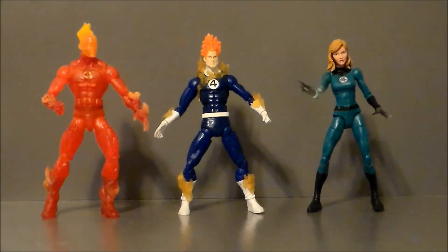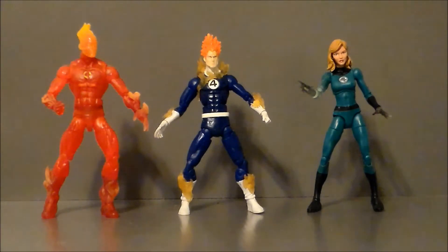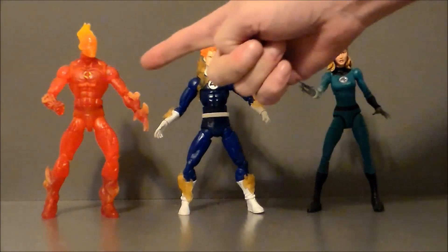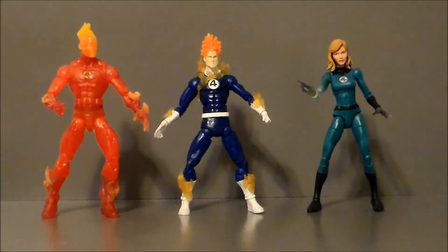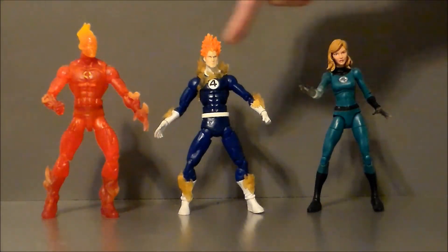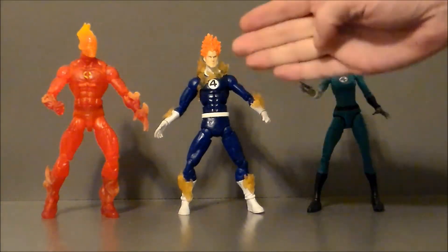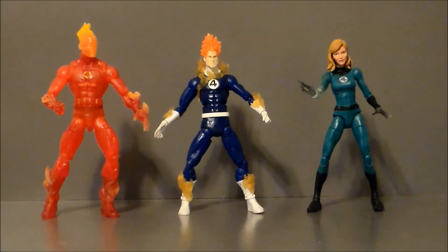For comparison, here we have the Toy Biz Human Torch next to the Walgreens exclusive Human Torch and the Walgreens exclusive Sue Storm. As you can see, this figure is pretty dated compared to the other two. While I thought the Walgreens figure was kind of okay, it's definitely light years ahead of this old 2007 model. The Walgreens one is a little dated too, but I do like the transparent flames around the body on this one — but the Walgreens exclusive, where the whole thing's transparent, looks way, way better. And it just reminds me so much of that Fantastic Four cartoon series that we had not too terribly long ago.